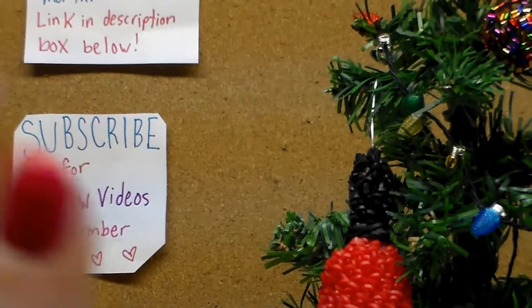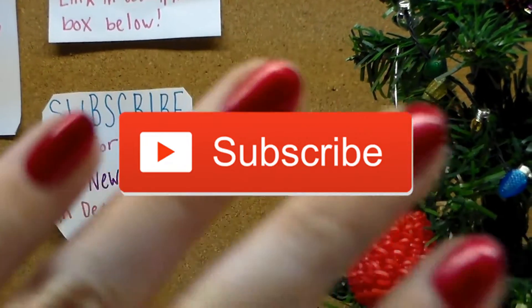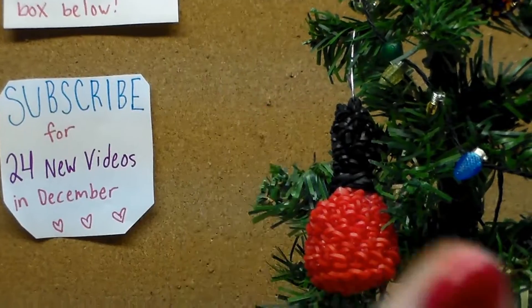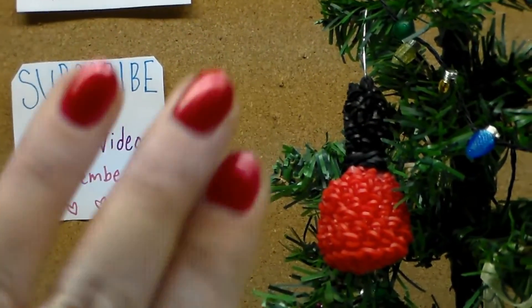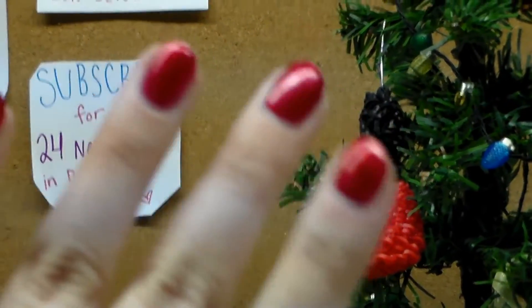Hey guys, welcome back to my channel. If you're new here, definitely hit that subscribe button so you don't miss any of the new videos that I'll be uploading this month for Nailmas. In today's video I'm gonna do kind of like a vlog style video, it's gonna be really short, and I just figured I would go a little more in depth and show you my Nailmas Christmas tree.